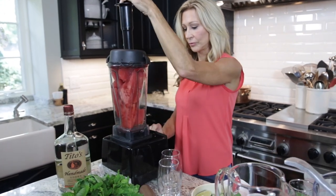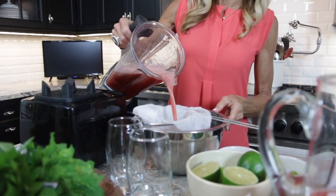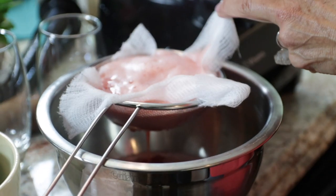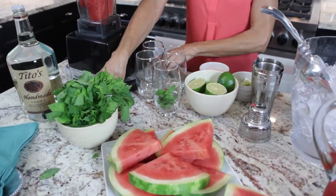To make the watermelon lime spritzer, you want to get a fresh watermelon from the farmers market — preferably they're going to be the sweetest — but make sure you get a seedless watermelon. Chunk it up and put it into a Vitamix or a high-powered blender, and just puree it, making sure it's really completely pureed. Then pour it through a fine mesh strainer lined with cheesecloth into a bowl, let it drip through, and you'll have this really amazing watermelon juice.